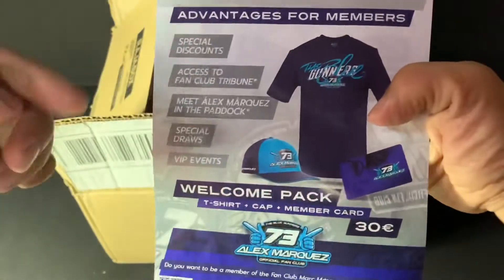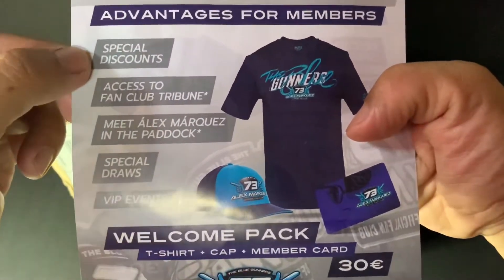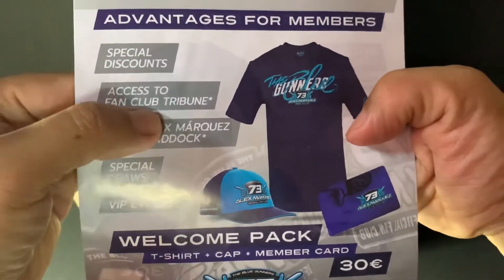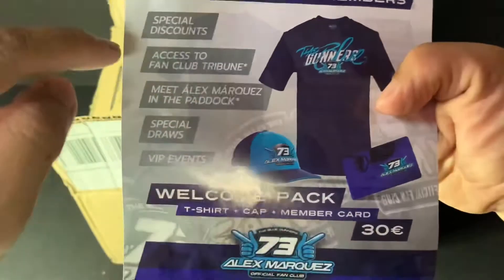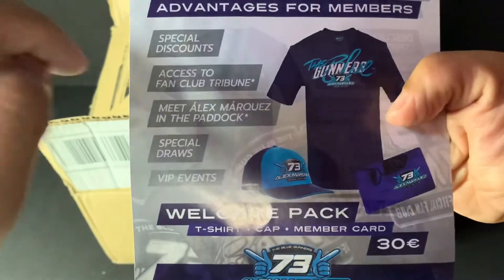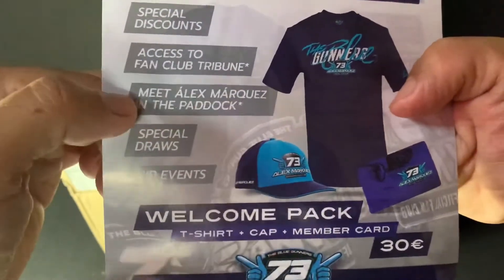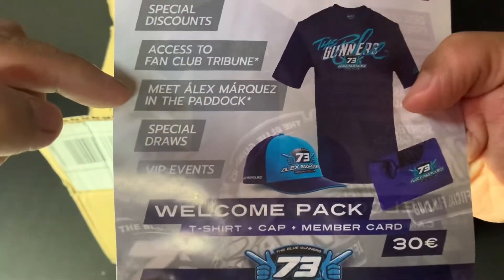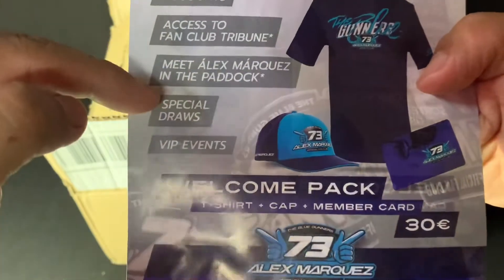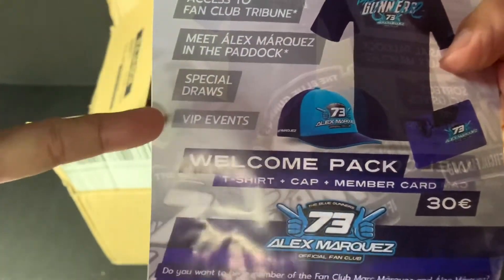Once we join as a member, we can get a special discount and access to the fan club. Then when we go to the MotoGP, we can sit in the fan club seat area. And there's a chance to meet Marc Marquez in the paddock, plus special door prizes and VIP events.